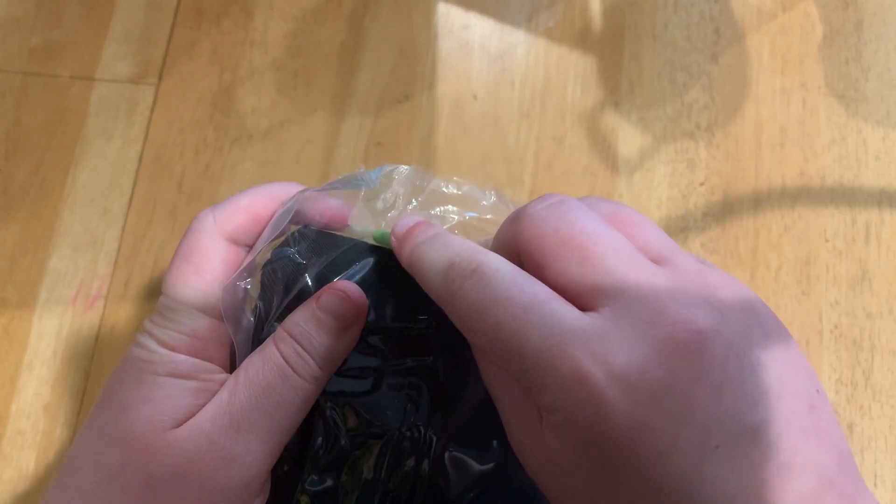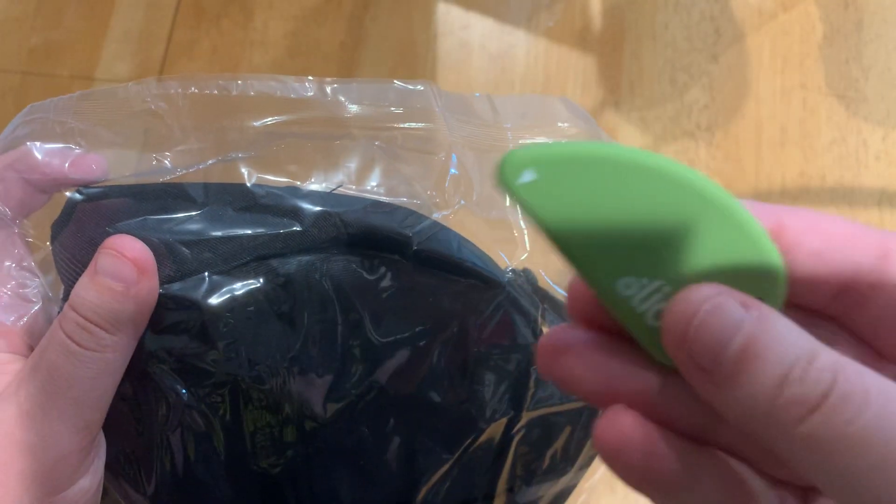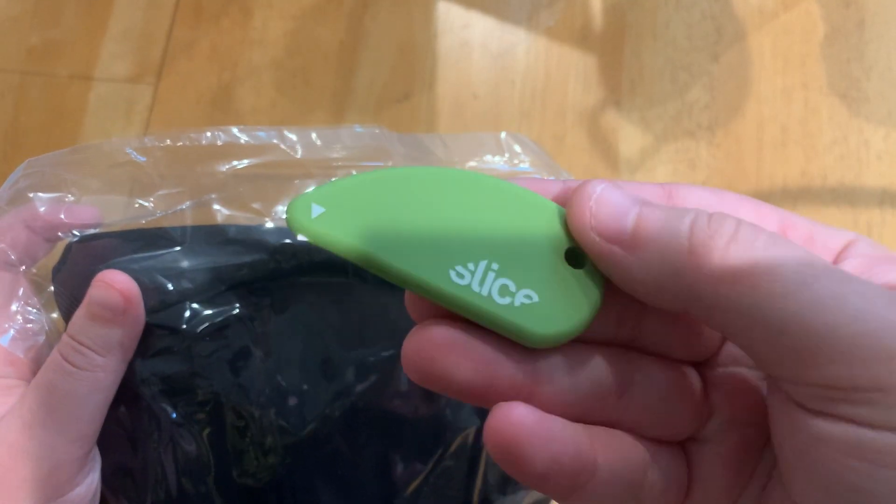So let's try it out. You can see right there — it's really easy to use and it's going to be really helpful for me.